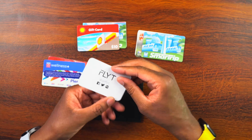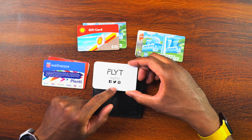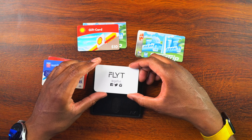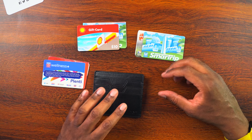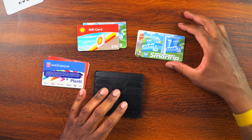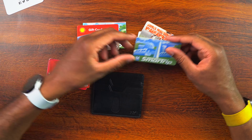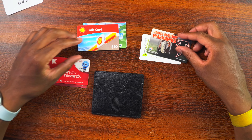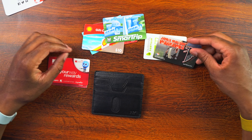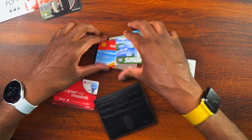We can see a bit more of their branding — it says GoFlight and has all of their social information: @GoFlight on Facebook, Twitter, and Instagram. Now, I'm going to get rid of at least four cards. My goal is to not carry everything I've been carrying. I usually carry 10 cards, but I'm going to get rid of four of them — we'll keep one metro card and get rid of the rest. So now we've gotten rid of four cards and we're going to keep these six.